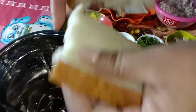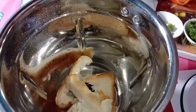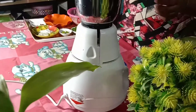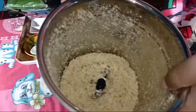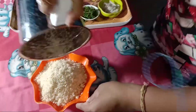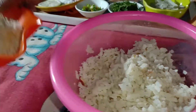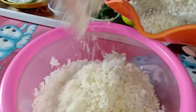First, take some bread and put it in the mixer to grind it. Then take the bread pieces and grind them into crumbs. After that, soften it with a little water and mix the bread pieces into it and leave it to soak properly.